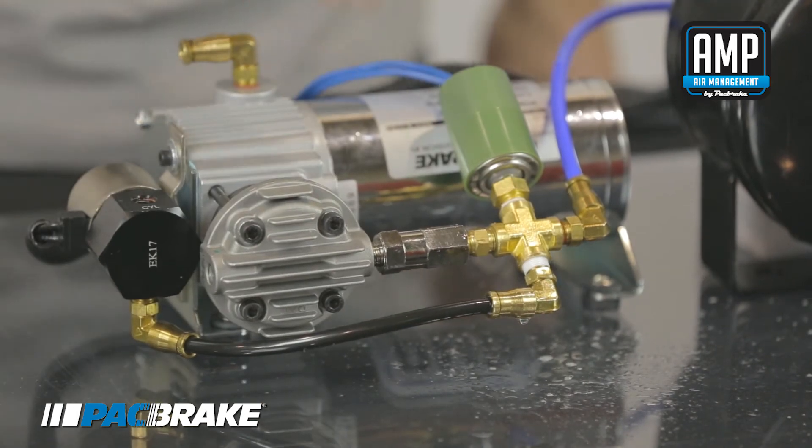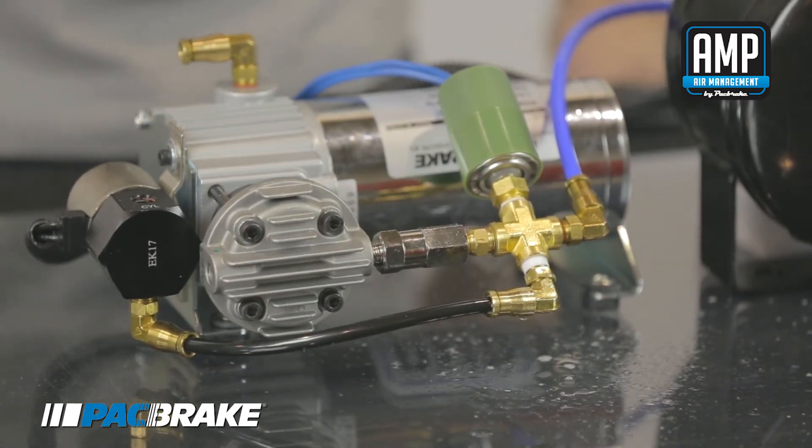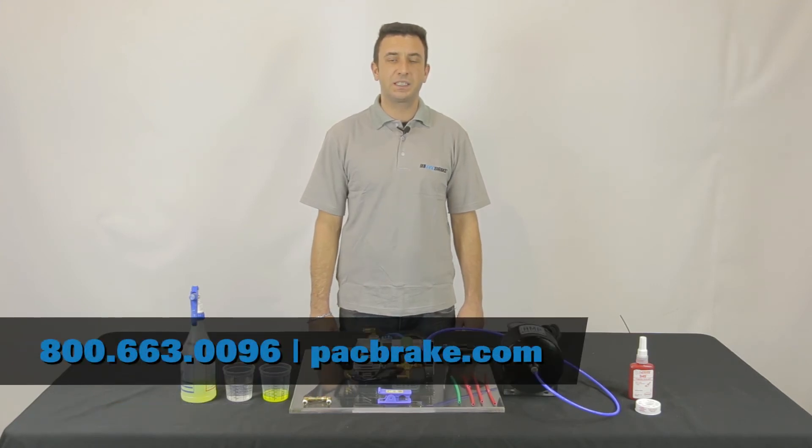Now we can see we have no bubbling at this fitting connection — the problem has been solved and the air leak is gone. I hope you found this video useful. Just remember that after installation or replacing any components, it is necessary to check for air leaks — make sure the system is pressurized first. If you have any questions or need replacement parts, please contact us at 1-800-663-0096 or at www.packbrake.com. Thank you and have a great day.